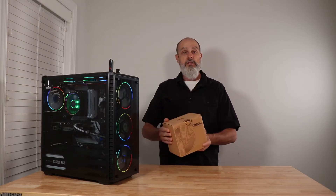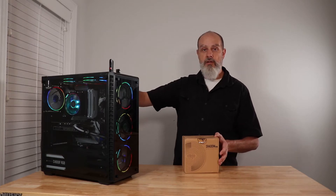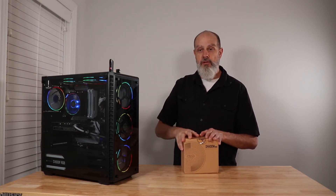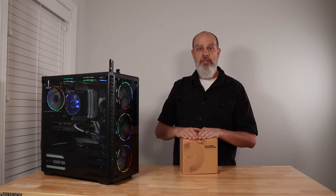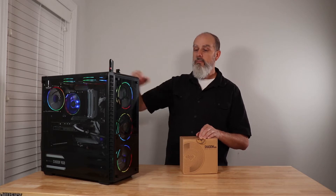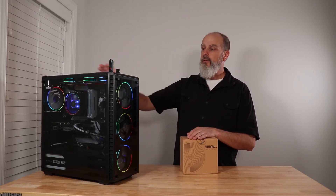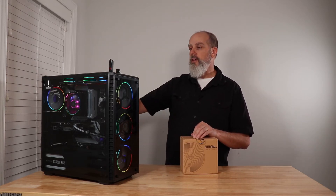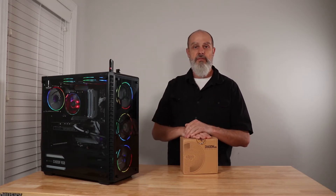Let's go ahead and get this installed. We're going to take a look and see how it compares aesthetically and visually to the Wraith Prism — you'll have to be the judge of whether you like that. Then we'll do some basic comparisons in the cooling department. Your results may differ; this case is not particularly well suited for cooling in my experience, and there are a lot of variables.